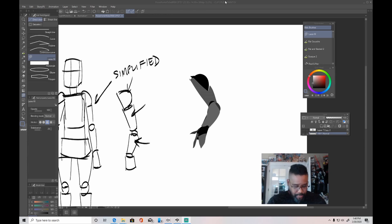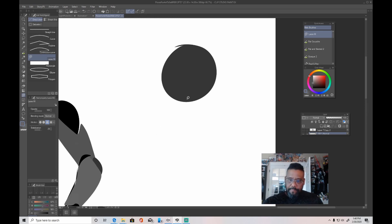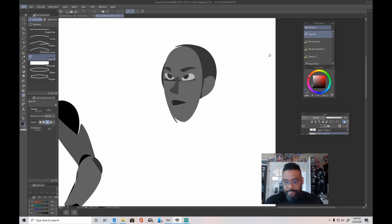I also use it for head construction too. If I go in and simplify the head, here's the main head part, then I'll do the face part, and then I'll have a place for eye placement, the nose, the mouth, the ear — hang it right there. I can quickly get the essence of objects really fast with the lasso tool, and that's what I love about it.